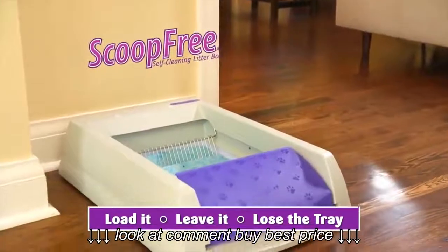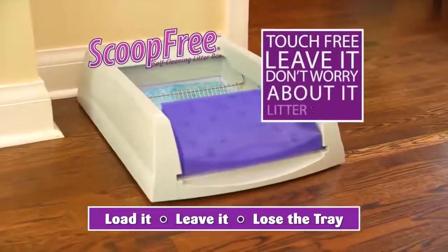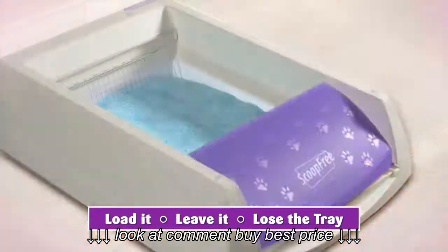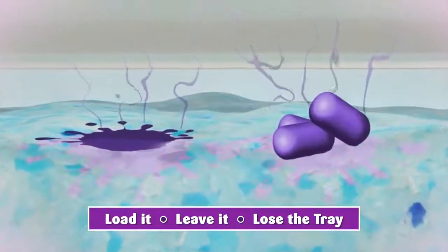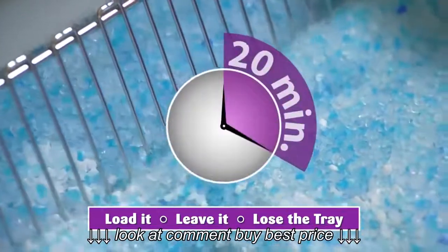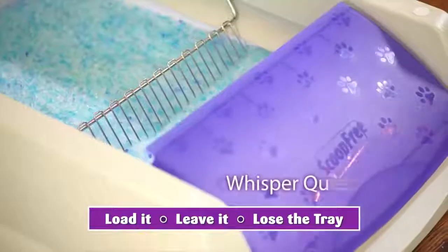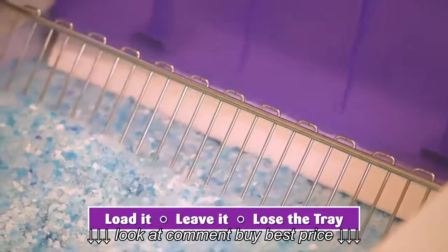With its highly engineered technology, ScoopFree is a virtually touch-free, leave-it-and-don't-worry-about-it litter system. After your cat uses ScoopFree, the super-absorbent, odor-trapping ScoopFree crystals begin to absorb wetness and dry out solid waste. Then, 20 minutes after your cat leaves, sensors activate the stainless steel cleaning rake. It's whisper-quiet and rakes waste into a covered trap, sealing away waste and odor.